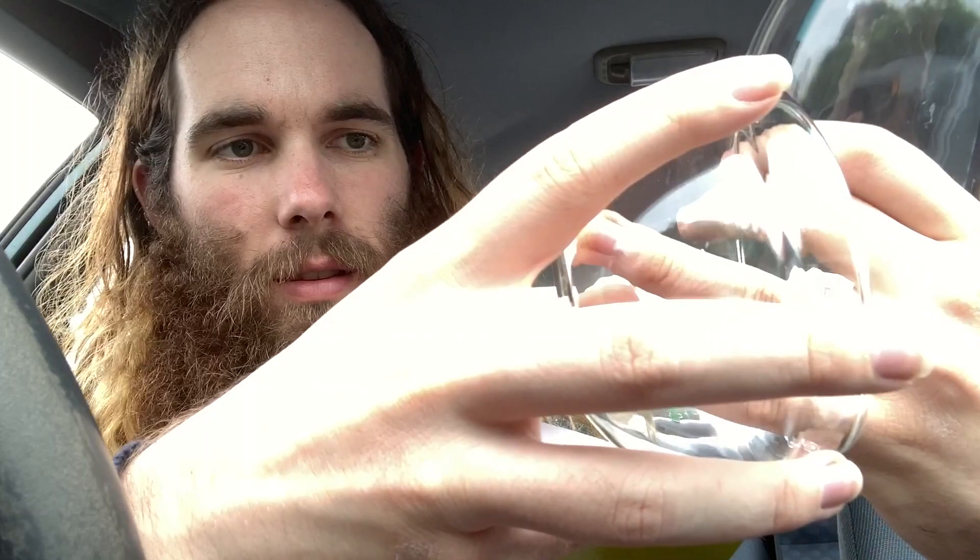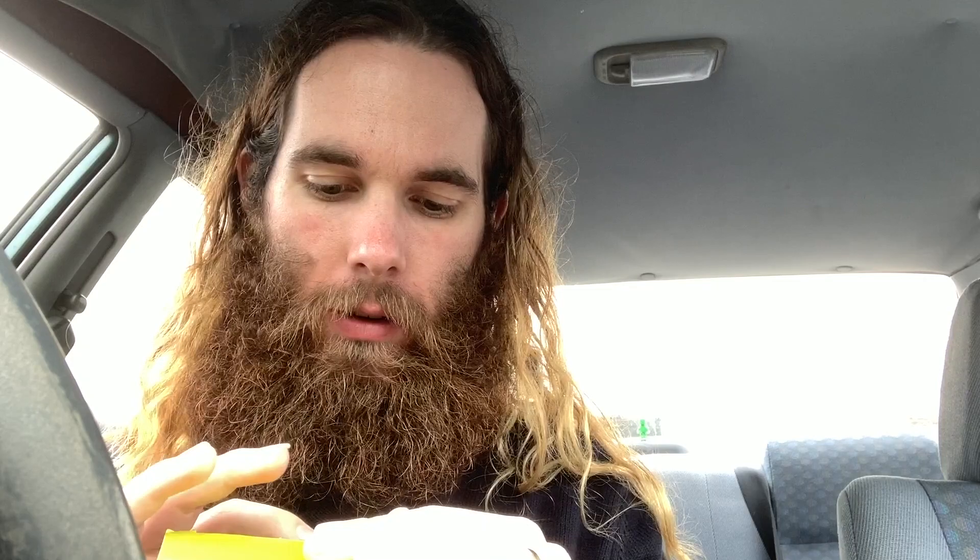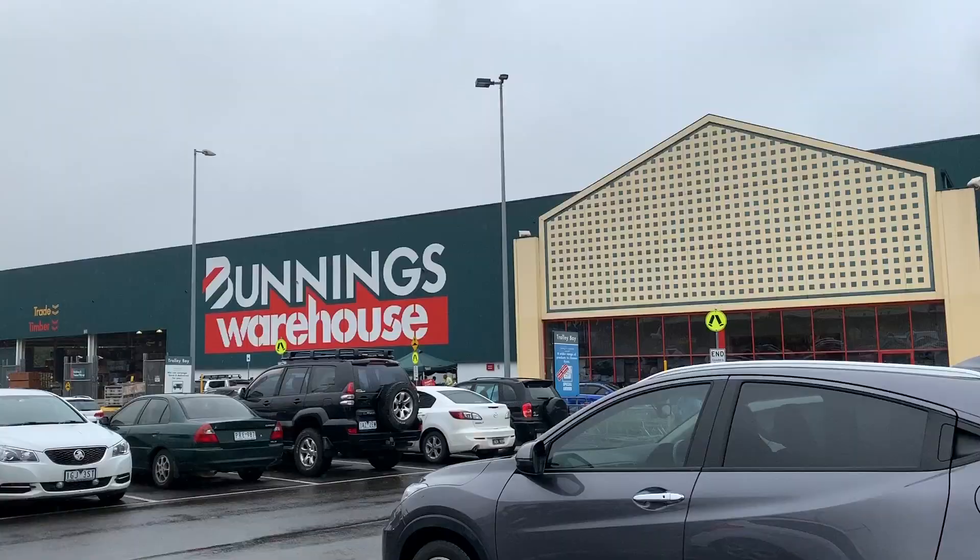It doesn't look like there are any scratches either, which is nice. So $3, money well spent, I think. I've still got $17 left in the budget. And we're going to now drive to one of my favourite shops in the world — Bunnings.